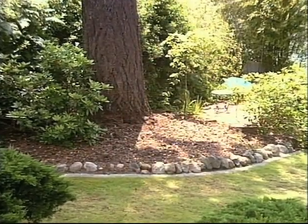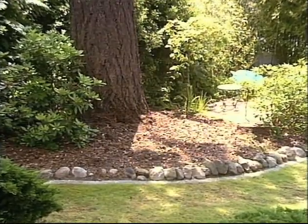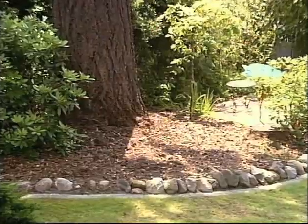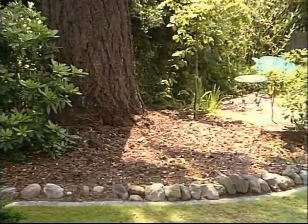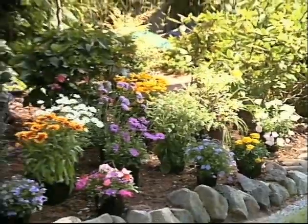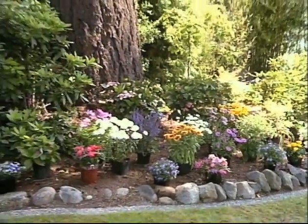This has been a problem area in our garden because of the tall tree. This area was all salal. We cleared out the salal and as you can see now it's totally bare, but now let's put the plants in place. What I've done is selected plants that will grow under a tree.